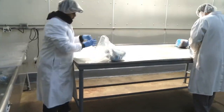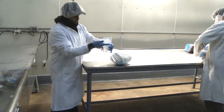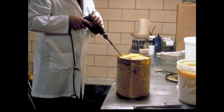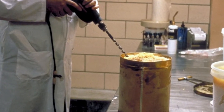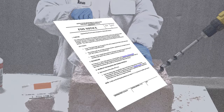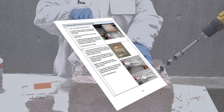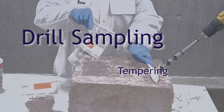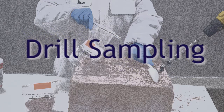Traditionally, FSIS Inspection Program Personnel (IPP) often use tempering to collect product samples. However, the drill and drill bit are typically used in frozen egg products to sample the product for microbiological analysis. The drill sampling method can now be used for frozen, non-intact meat and poultry products to sample for microbiological or even residue analysis. This video will explain how this sampling method is accomplished and show why the drilling method may be preferable to product tempering for certain meat and poultry products.